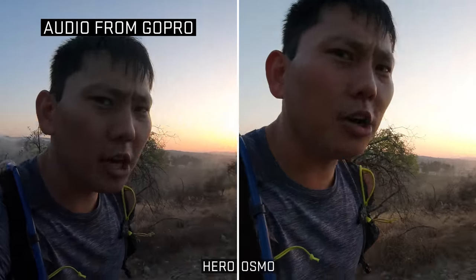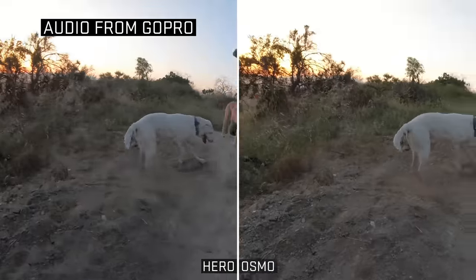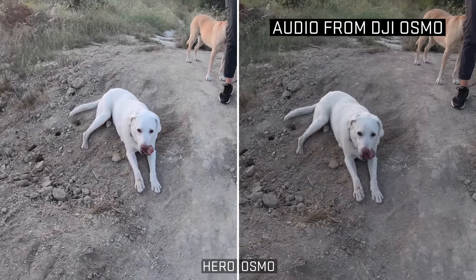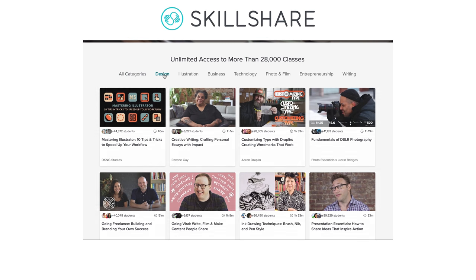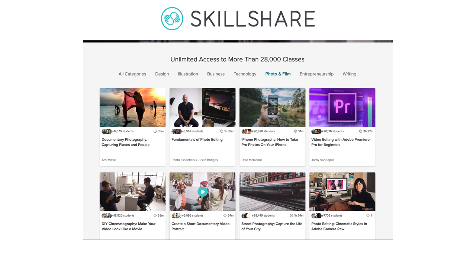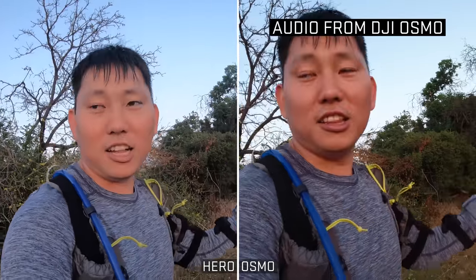Why don't we take a little breather and let me tell you about Skillshare, our sponsor for the day. Skillshare is an online learning community with thousands and thousands of courses about technology, business, design, photography, videography, writing, calligraphy...